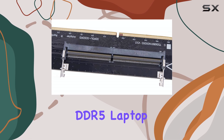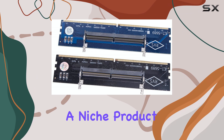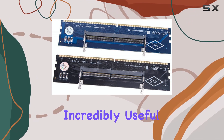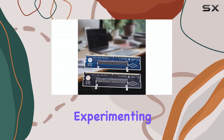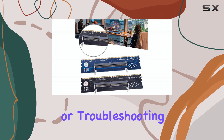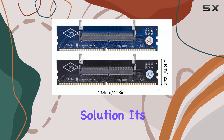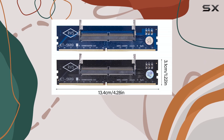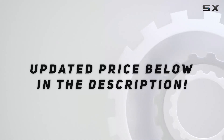Overall, the DDR5 laptop SO-DIMM to desktop adapter card converter is a niche product, but it can be incredibly useful in certain situations. Whether you're repurposing old laptop RAM, experimenting with different memory configurations, or troubleshooting a system, this adapter provides a convenient and cost-effective solution. It's a worthwhile addition to any hardware enthusiast's toolkit. Check out the video description for an updated price.